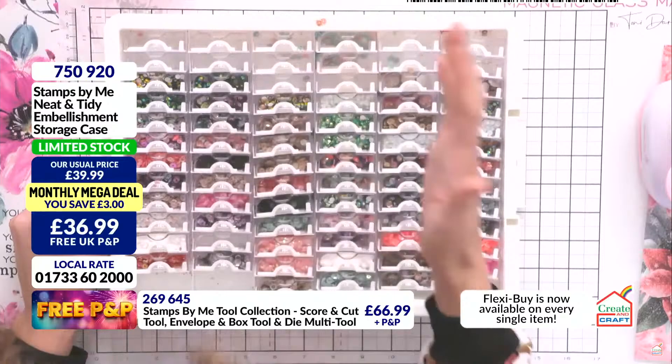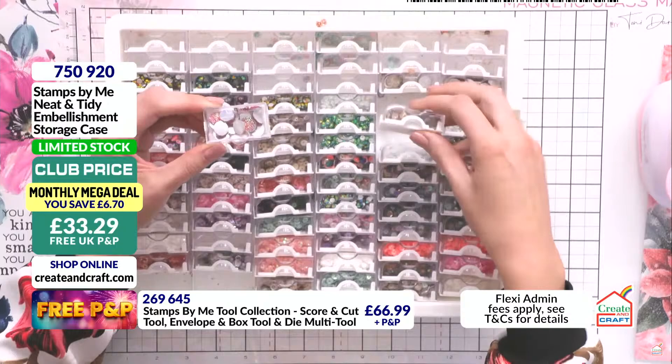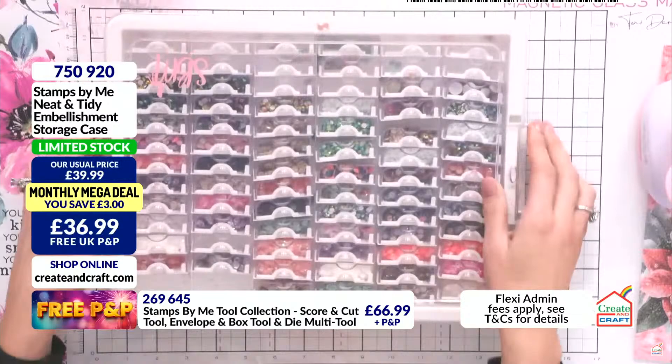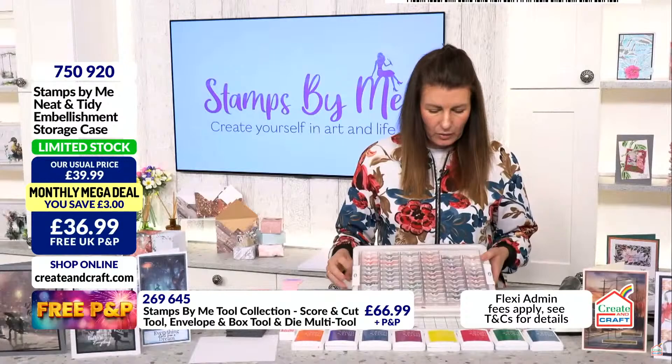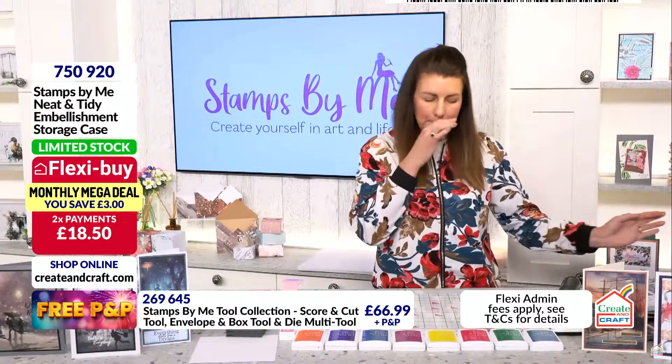I haven't filled all the compartments — most of you are going to say 'I need two, I need three,' but you don't, you've got a lot in here. I've got bigger gems, little colourful ones, sequins, and Aurora Borealis gems. Having that visual is super easy. You can stack them, the lid goes on, they sit on top of each other. It's got the SBM logo on as well — I know some of you like to have all Stamps by Me products. That is about to sell out, Tony — it's limited stock. We ordered it back in for birthday.